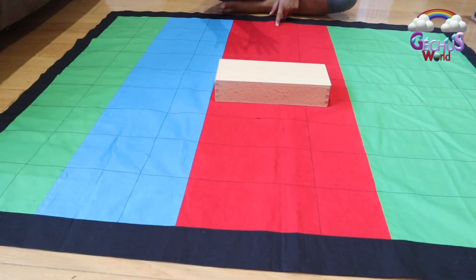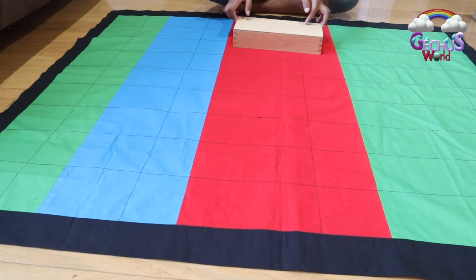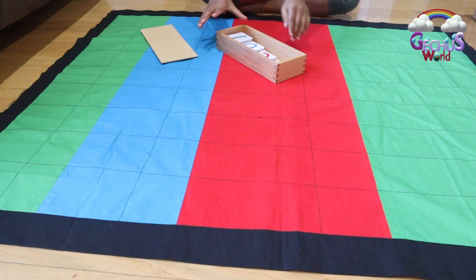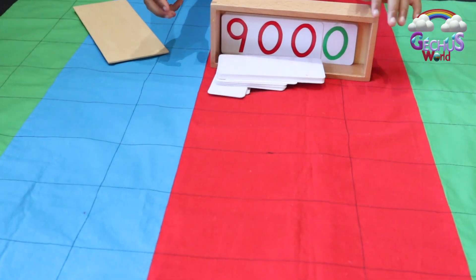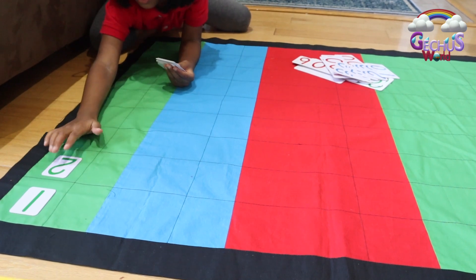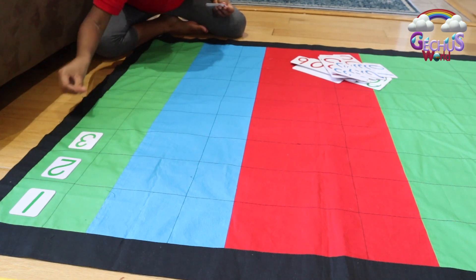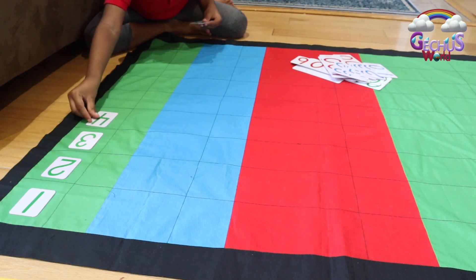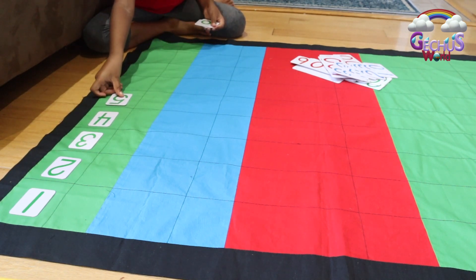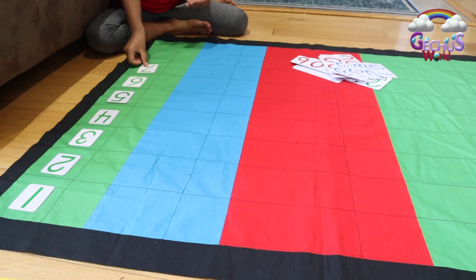Next, we're going to place the number cards. These number cards are placed in a wooden box. First, we need to place the unit's card. We're going to put it in this square box. One, two, three, four, five, six, seven, eight, nine.